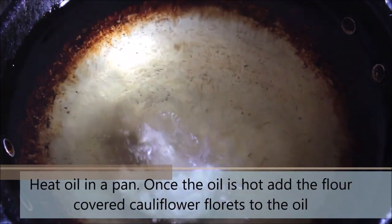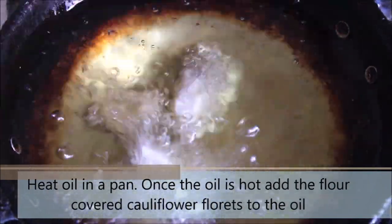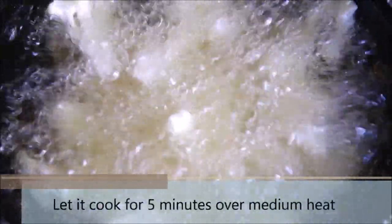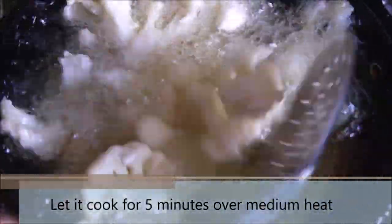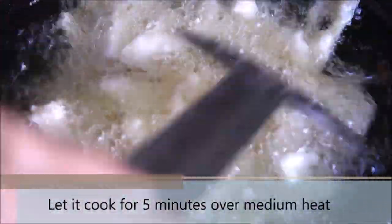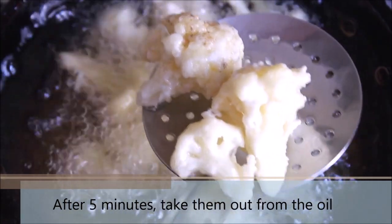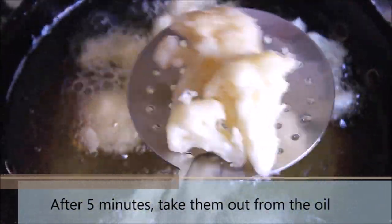Heat oil in a pan and once the oil is hot, go ahead and add the cauliflower florets. Once you start adding the florets, turn the heat to medium and let them cook for about 5-7 minutes. Stir them occasionally so they don't get stuck to the pan. After 5-7 minutes, go ahead and take them out from the oil.